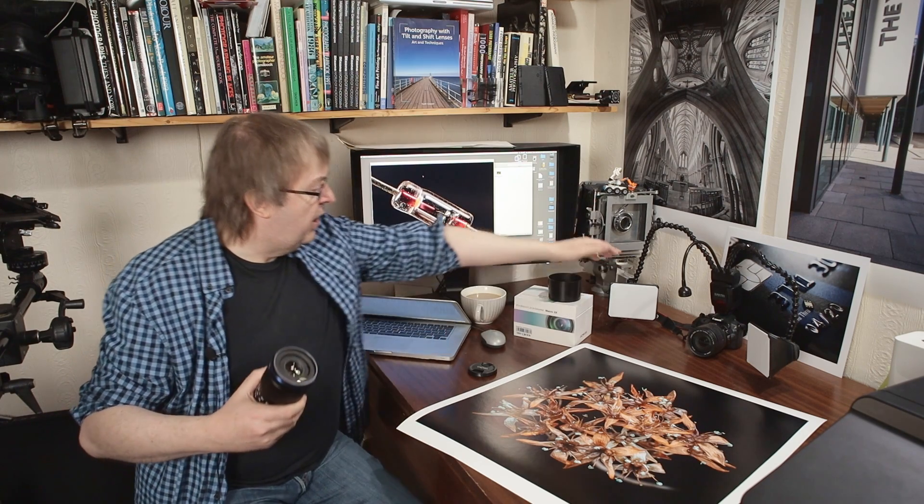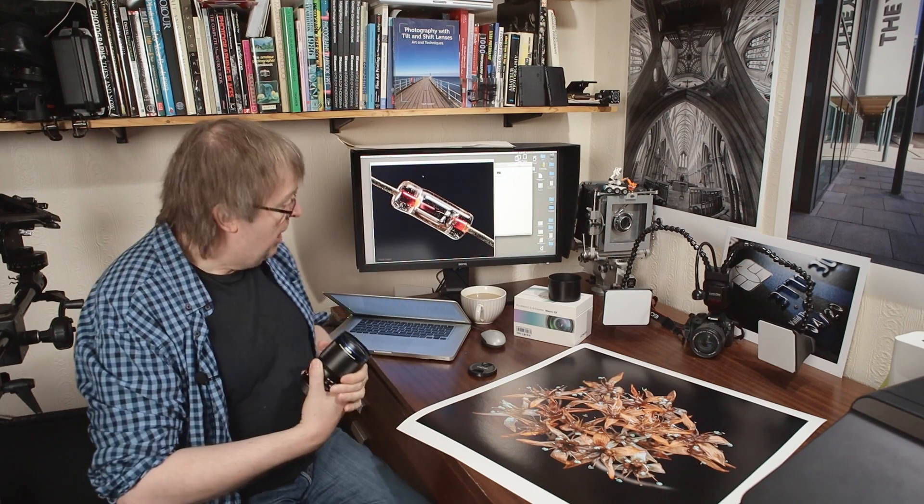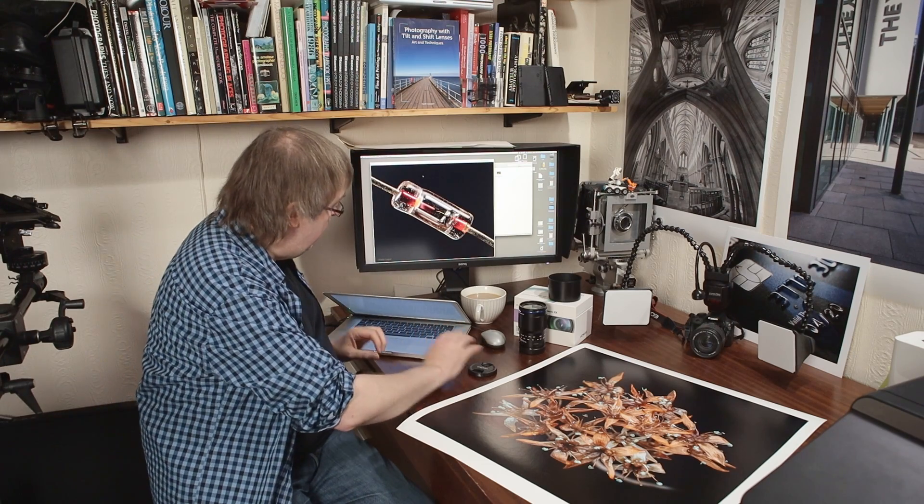Quite a few of the shots I used were taken with this contraption here on top of my old 100D. This is a Laowa KX800 twin macro flash with little softboxes fitted on it. I'll put a link to that in the notes as well — I reviewed that years ago and have had it for years. It's very useful; I use it in my industrial photography on site. It's great for getting into things and the two softboxes work very well. I believe Laowa still make that one, and I will put a link to my review.